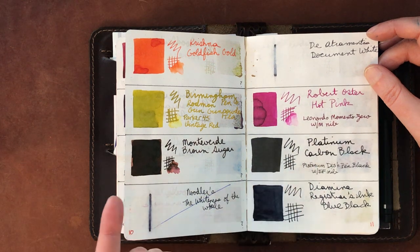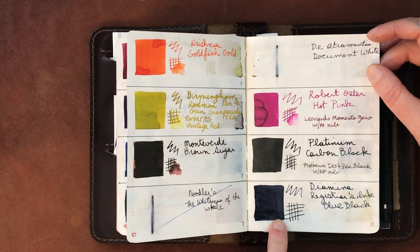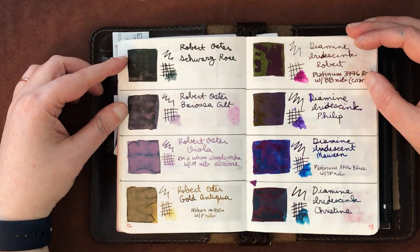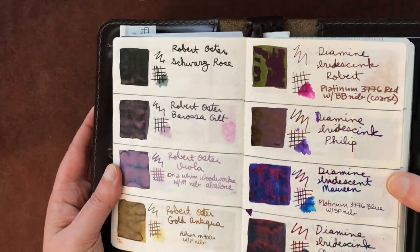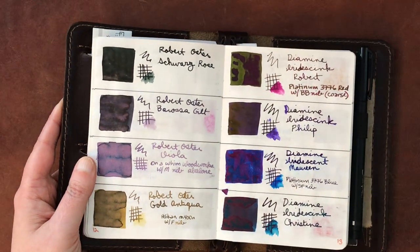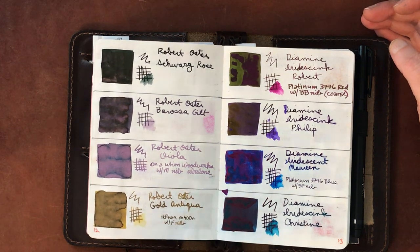Noodler's Whiteness of the Whale — no thank you. Diamine Trumentis Document White I tend to mix with other Diamine Trumentis Document inks. Robert Oster Hot Pink is a favorite. Platinum Carbon Black is a favorite for when you need waterproof ink — it did not bleed at all in the water test. Diamine Registrar's Blue-Black is waterproof too but harder on pens, so I don't leave it in long. Robert Oster Schwartz Rose and Barossa Gilt are beautiful shimmer inks but they've clogged pens.